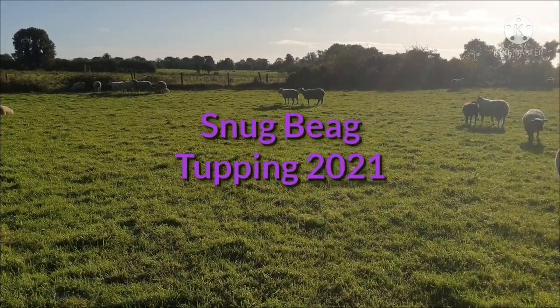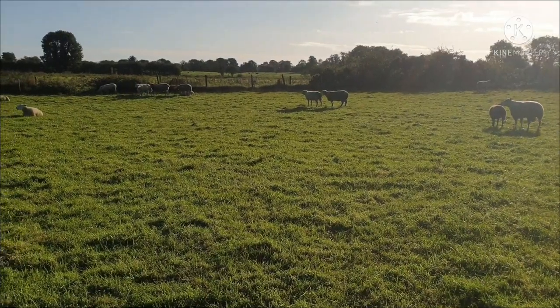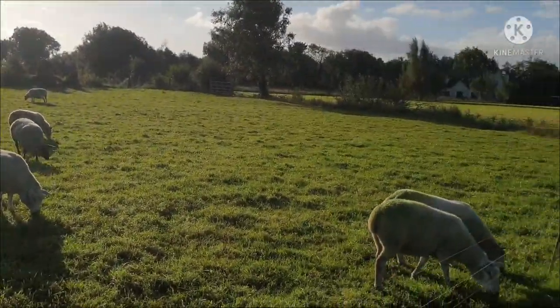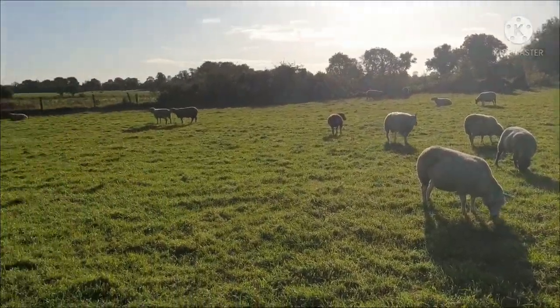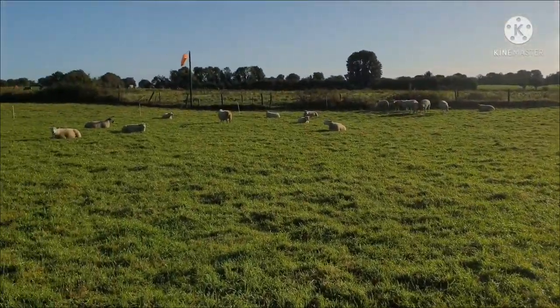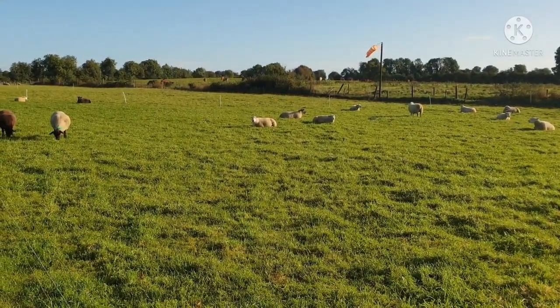Monday the 27th of September. School is out today and it's tupping time here. Over the next few minutes I'm going to walk through the sheep and just tell you what's going on. There's nothing pre-rehearsed so there'll be a few ifs, ands and buts as we go along. We have 32 in here.